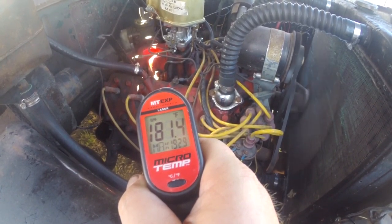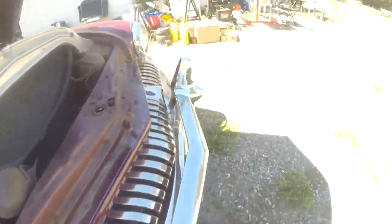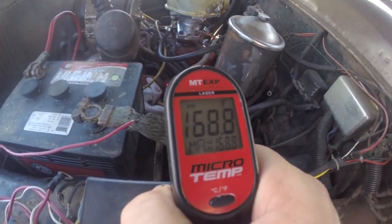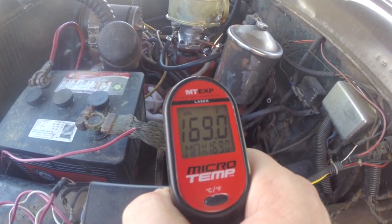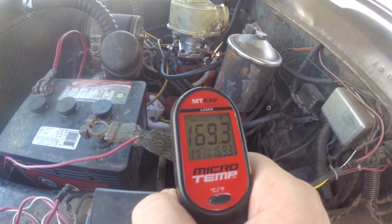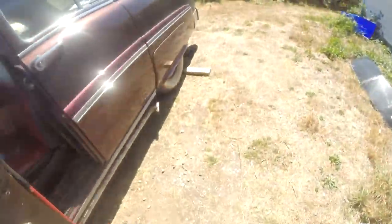It's running at about 180 degrees with about a 10-degree difference between sides. I expect the gauge would be reading quite a ways up at that point.